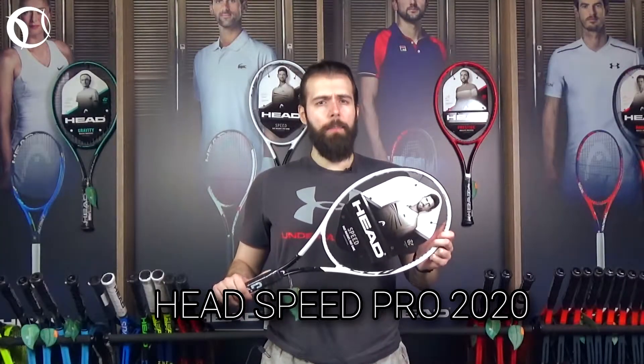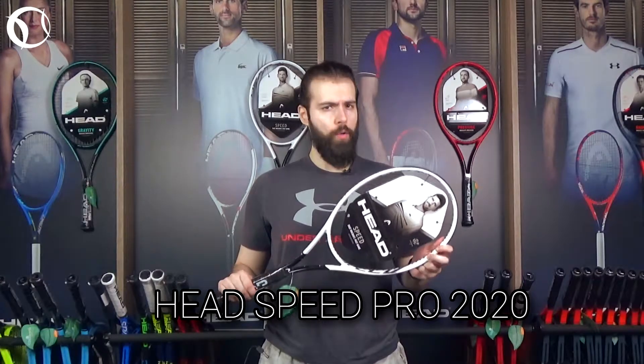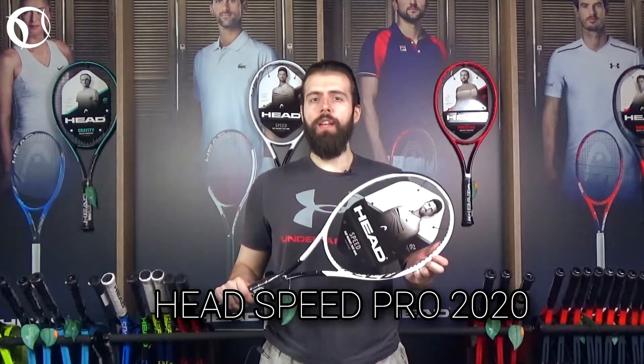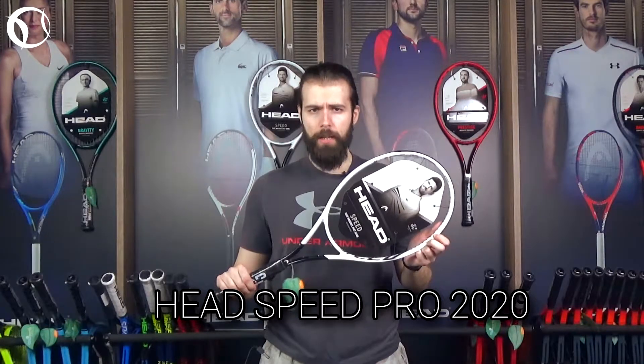Η τεχνολογία Graphene Touch αγαπήθηκε ιδιαίτερα από τους λάτρες της σειράς Speed. Έτσι το νέο μοντέλο του 2020 που ακούει στο όνομα Graphene 360 Plus φέρει όλα τα θετικά στοιχεία του προκατόχου της, έχοντας όμως ελαφρώς υψηλότερο wing weight για περισσότερη σταθερότητα.